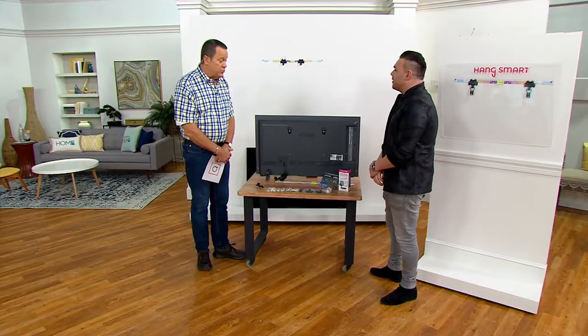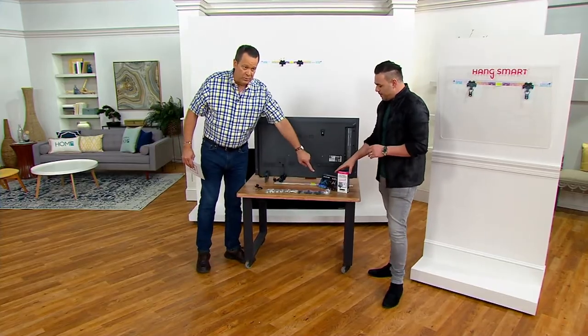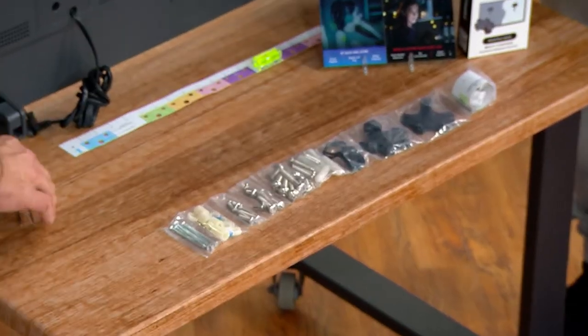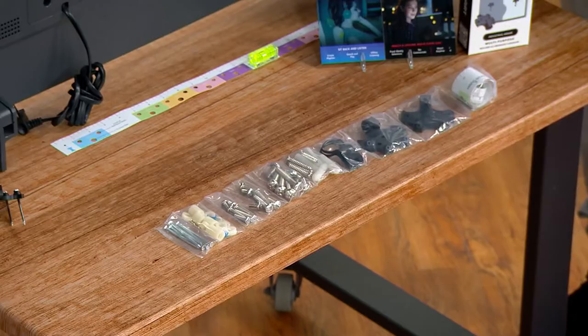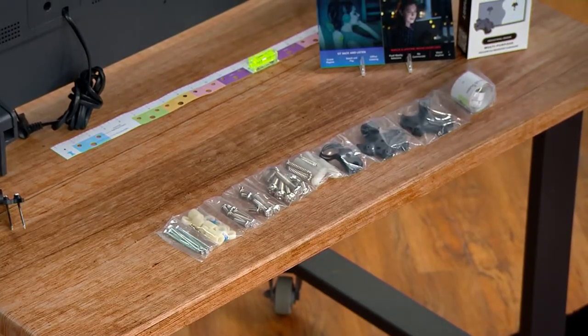You know the problems — you're so excited, you've got your TV, you bring it home, you're ready to mount it on the wall, and then wait a second: we need a professional installer, we've got to hire a stranger to come into the house, we've got to make sure they know what they're doing. Everything you need to mount your TV comes in the kit. The TV mount is rated to hold 150 pounds. How much does an average TV weigh? Not even close to 150 pounds, which is the beautiful thing about Hang Smart.